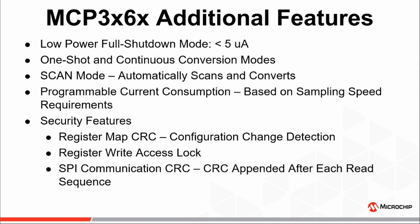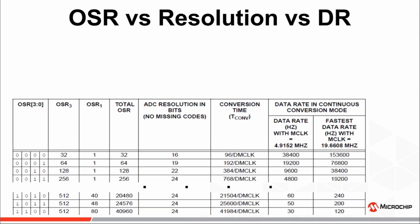And finally, a few security features to help protect the integrity of data retrieval and device configuration. These include a configuration register CRC, a configuration register write access lock, and an SPI read command CRC. The first topics we'll cover will be a short discussion on the resolutions, oversampling ratios, and data rates available on the MCP-3X6X ADCs.